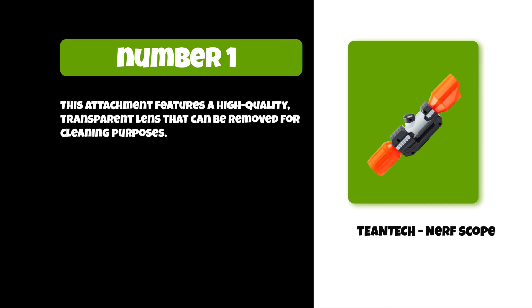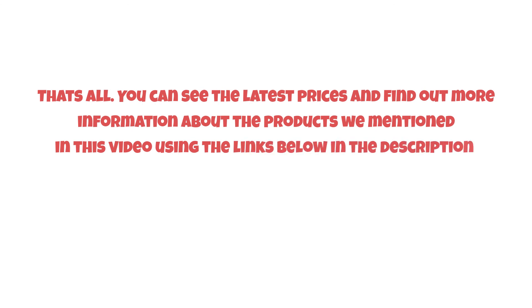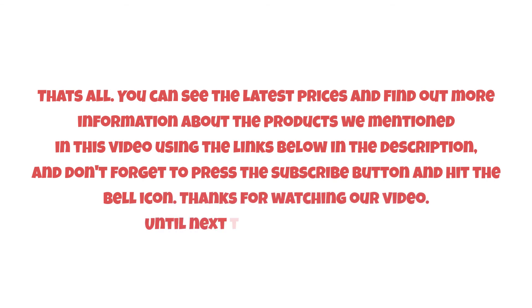The transparent lens can be removed for cleaning purposes. You can see the latest prices and find out more information about the products mentioned in this video using the links below in the description. Don't forget to press the subscribe button and hit the bell icon. Thanks for watching, and until next time, have a nice day.